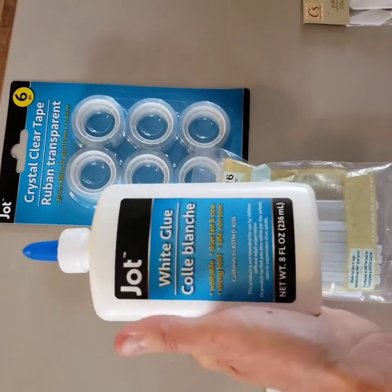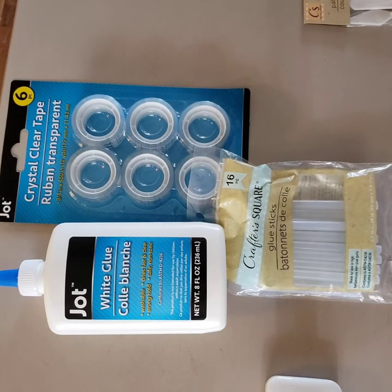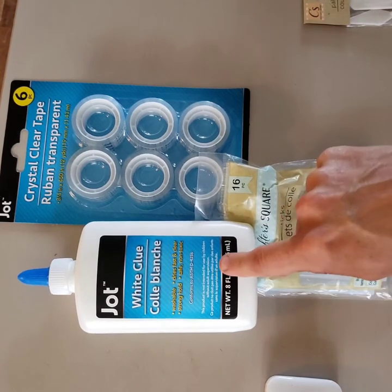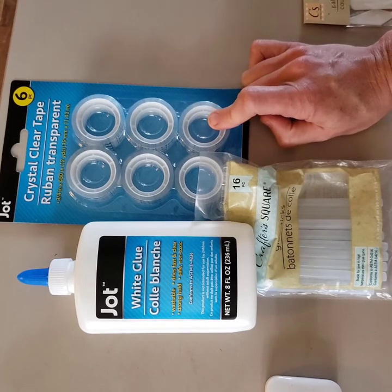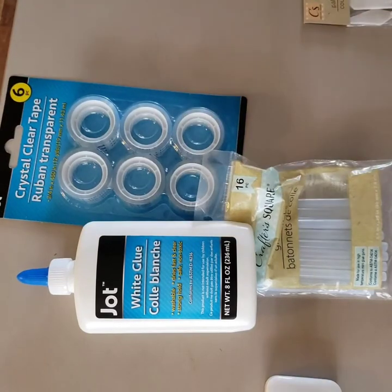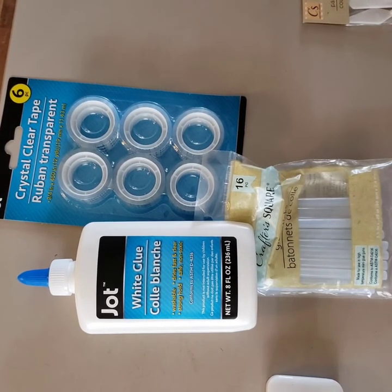On to adhesives. I found a really big 8-ounce bottle of white glue, which is a great adhesive. I did not buy the glue sticks — I prefer using a paint brush, cotton swab, or Q-tip with this type of glue, but you could certainly get stick-style glue. I also got a six-pack of crystal clear tape. They had tape on a dispenser, but getting six whole rolls for a dollar was a great deal, so I'll just use scissors to cut it.